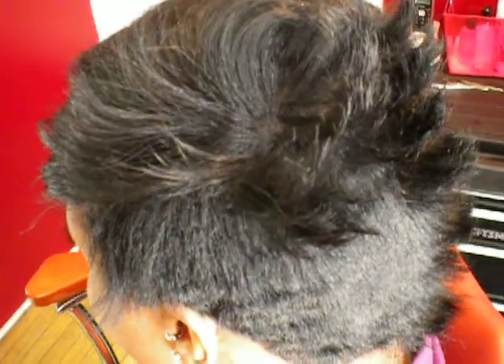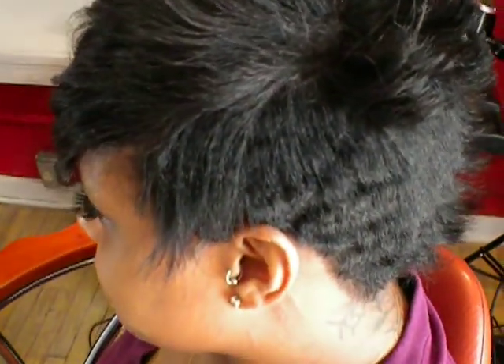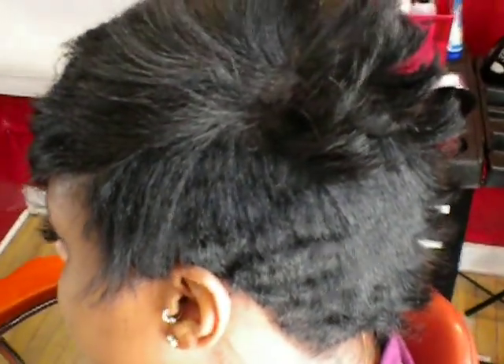Then I got a basic shape of how I wanted the cut to go, went back in and detailed, added texture with the razor and the chunking shear. I went ahead and took that weight out so I wouldn't spend all day taking her from short to long — those are those little tips that will help you in the salon environment.